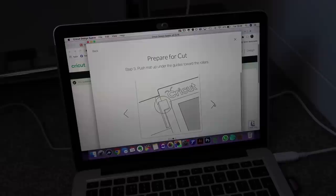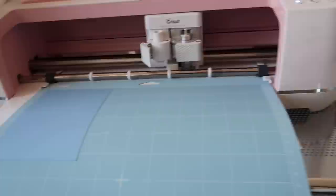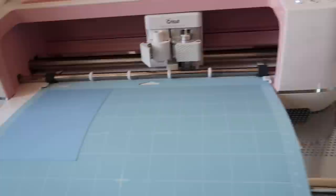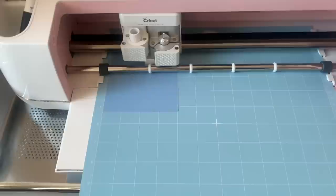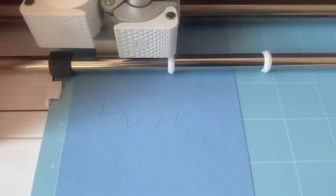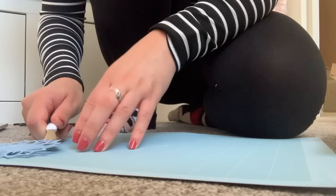Step three: push the mat up under the guides towards the rollers — the guides are the plastic things, and this is very hard to do with one hand. Press flashing button to load and unload. Press the flashing go button. I've pressed it. The camera got you — it's cutting the shape, can you see? Then unload. Look at it — remove the cut image and cardstock from the mat. Look at it! This is so cool.